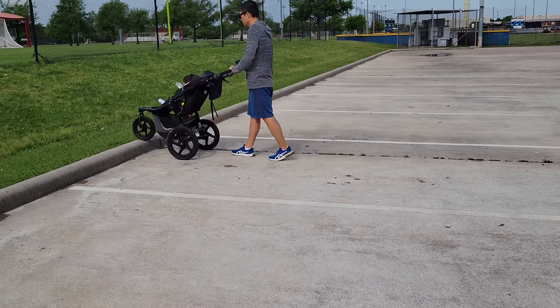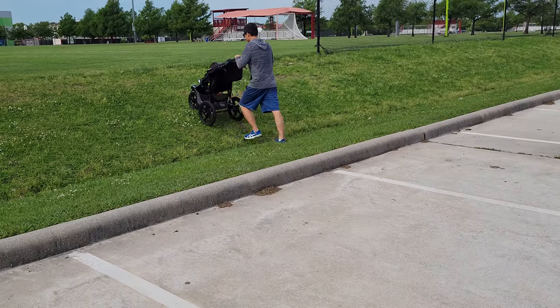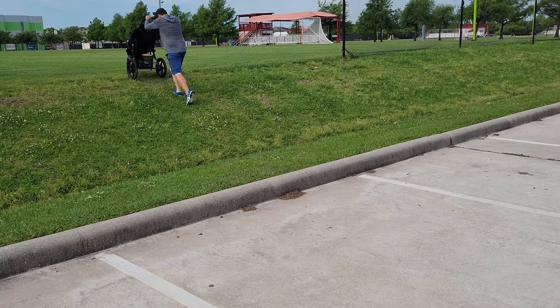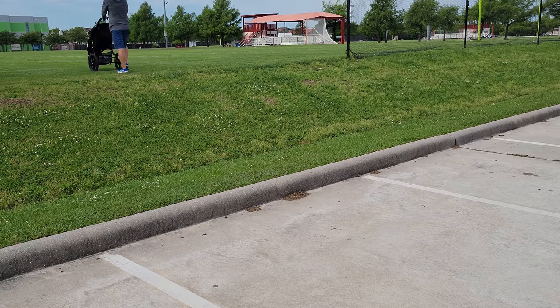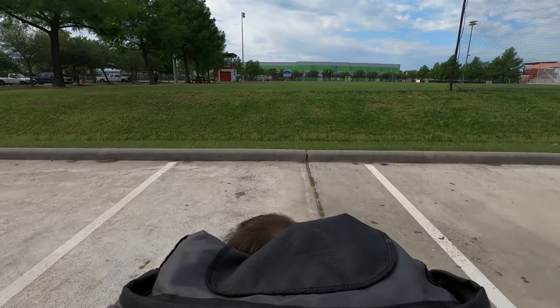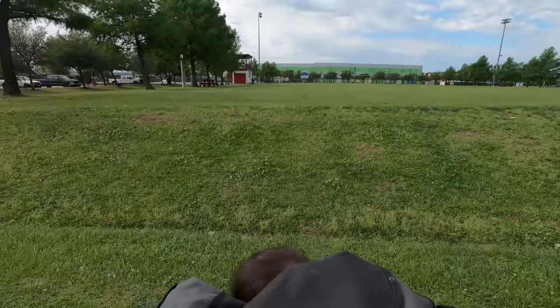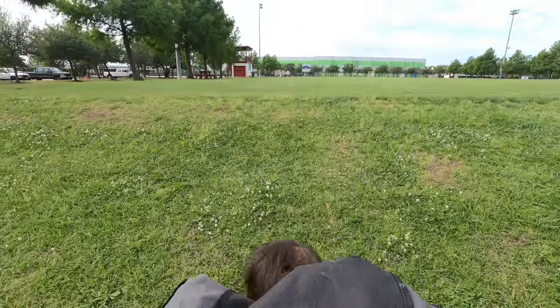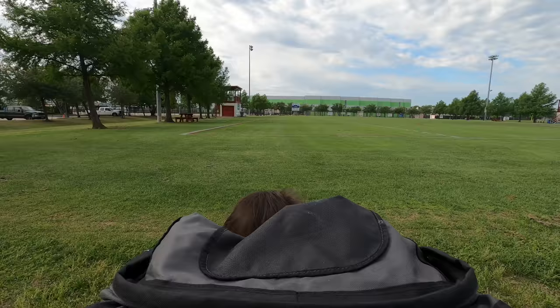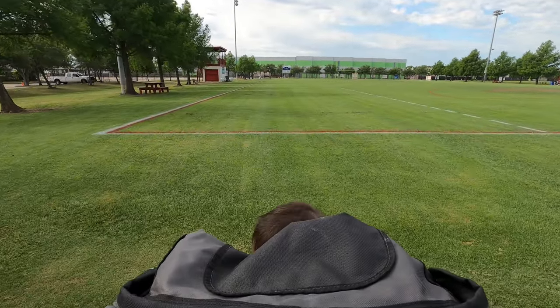We still have two other strollers to test out, and hopefully the other two will address the problem with turning. But other than that, this stroller is really great if you want something with lots of storage that can travel off-road and run in a straight line. In the near future, we'll post the other two videos regarding the other two strollers we got. If you have any questions, comment down below. See you next time, bye.